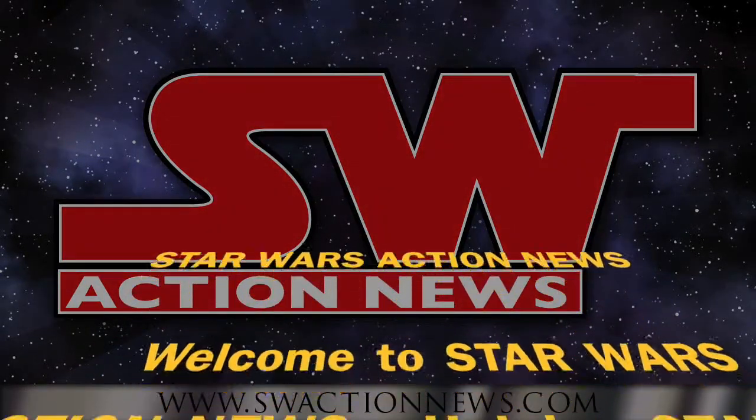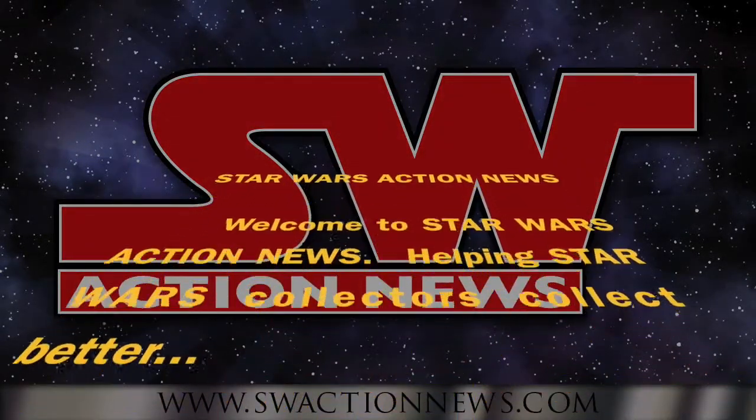Welcome to Star Wars Action News, helping Star Wars collectors collect better.